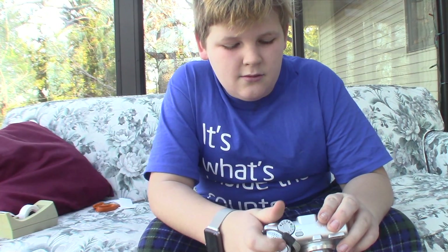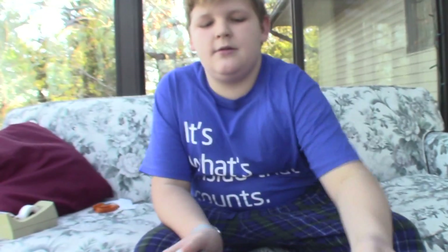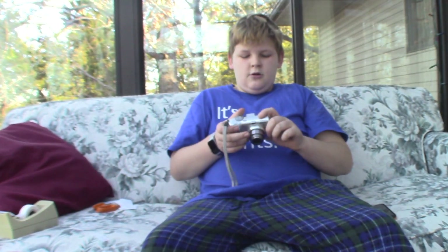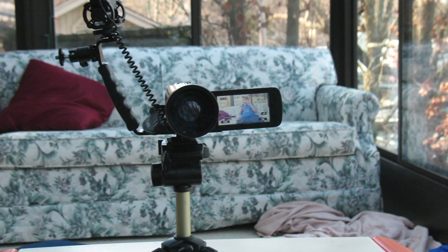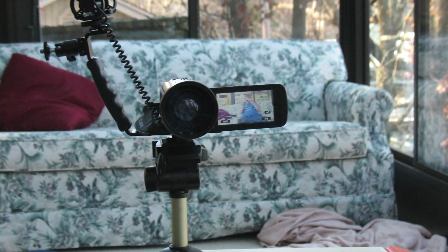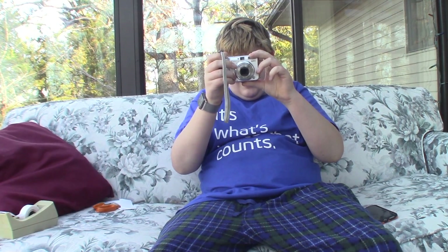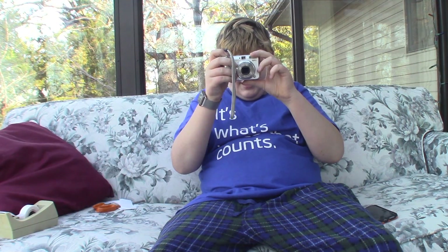All right, let's do it. We're going to take a picture of this box. You know what, I really love the YouTube community, so I'm gonna take a picture of you guys. Wow, the lens is so loud.